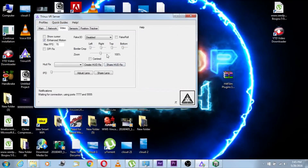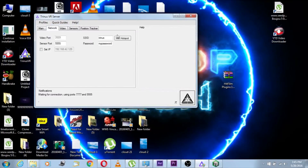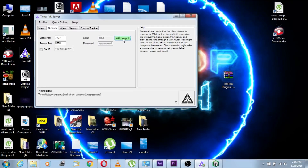Now I'm gonna teach you how to do it without the micro USB cable. You wanna go to network and turn on the Wi-Fi hotspot. You can see an SSID — that's your Wi-Fi ID — and a password. You wanna note that down because you want to connect with your mobile.